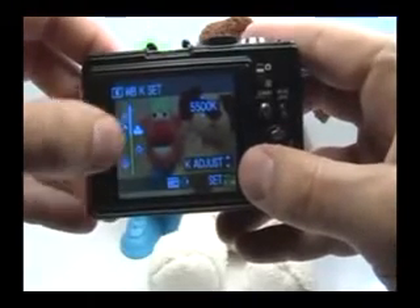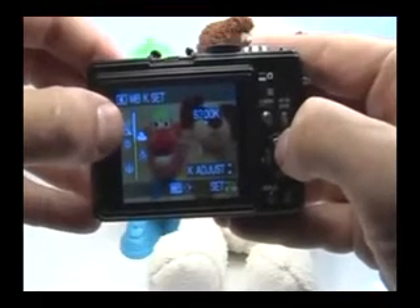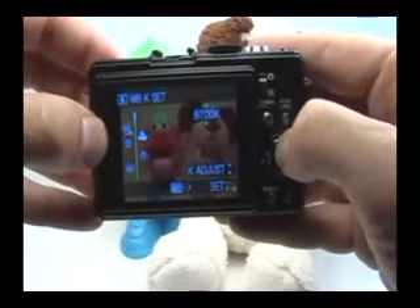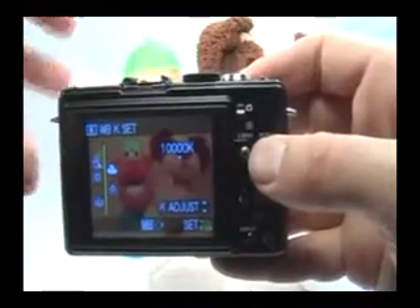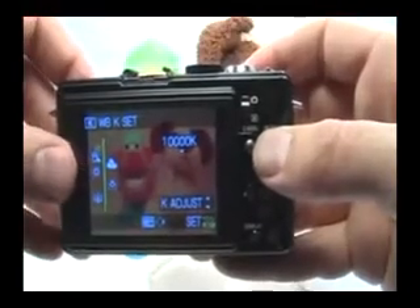Now I have this meter, and I can either use the up or down navigation buttons or my quick menu joystick to move this meter up. You can see the color temperature increasing, and you can actually see in the picture, as I'm increasing the color temperature, it gets more and more red. This is the highest I can get to — 10,000 Kelvin — and you can see that the image is very red at this point. This is great for getting out those rich oranges and reds in a dusk or dawn scene.